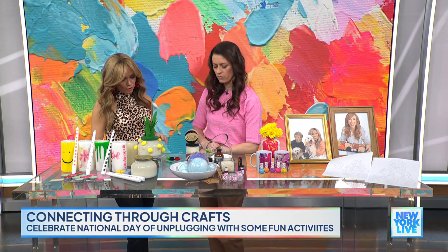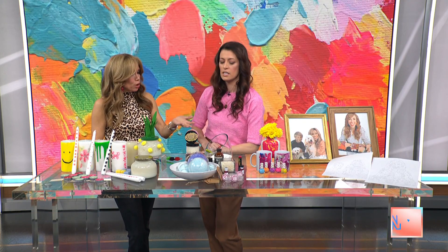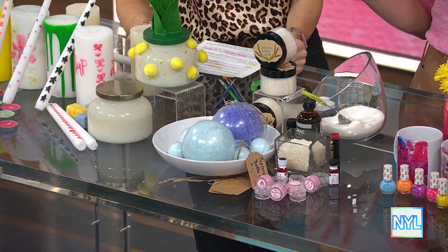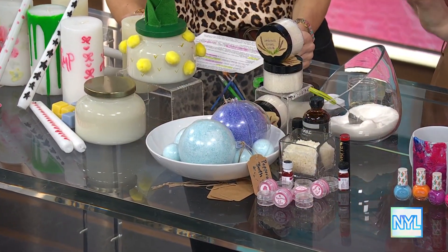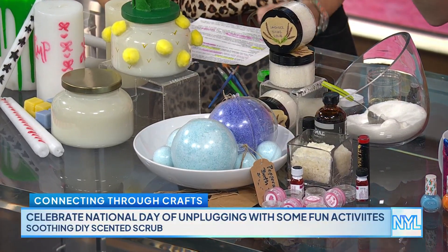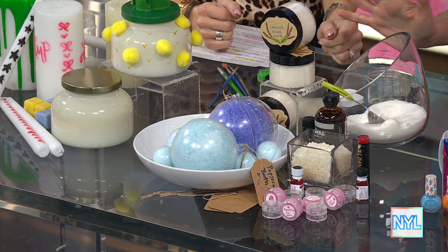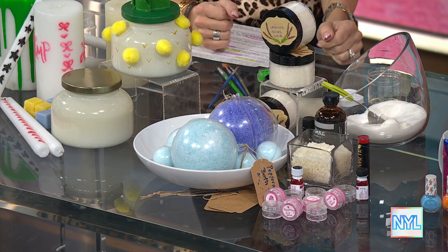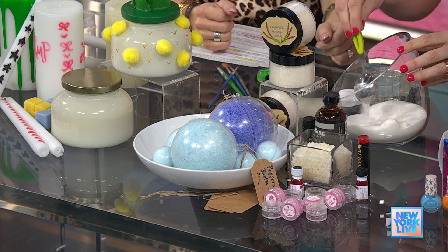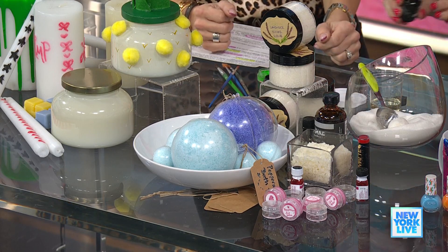Next, for tweens or teens who are very into self-care right now — it's all over social media — we can make our own scrubs and stuff at home with safe ingredients. I have a nine-year-old and all their friends want to buy products that aren't necessarily good for them, because you don't know what's in them. This is safe and so easy to do. For example, we have a lavender sugar scrub, which is especially nice in the winter months, and it's just sugar from the pantry.